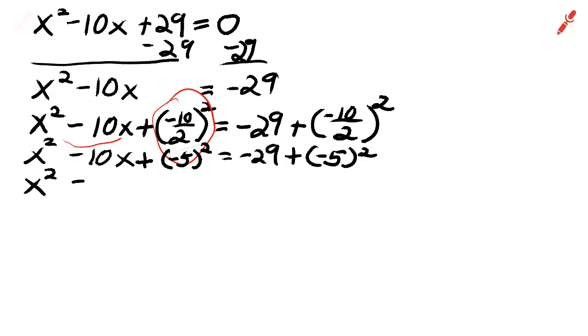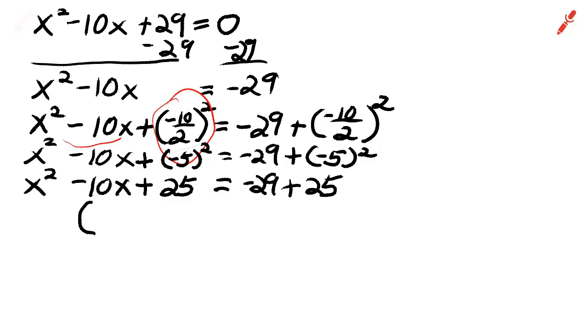What is negative 5 squared? It's negative 5 times negative 5, which is 25. So what we've done is add 25 to both sides of the equation, which you can do — you can do anything you want as long as you do it to both sides. Now the left side of the equation is what we call a perfect square trinomial.